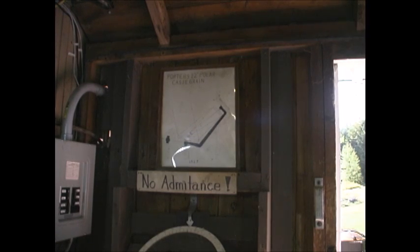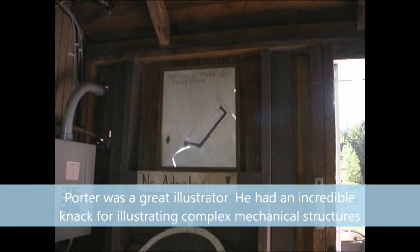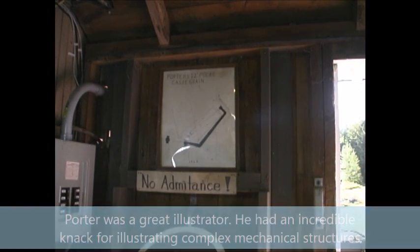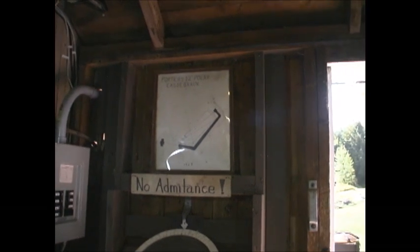Here we have a picture of how the Porter 12-inch polar Cassegrain works. This was done in 1927 — it's more of a blueprint. I personally doubt that was done by Russell Porter. It's not really his style. It's more of a mechanical layout rather than something showing the background and how the actual telescope works and fits in — just a mechanical blueprint with a rather unfriendly sign below.